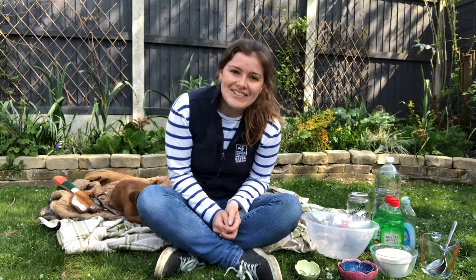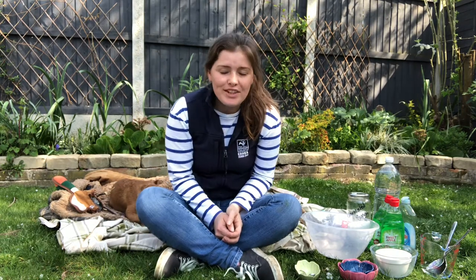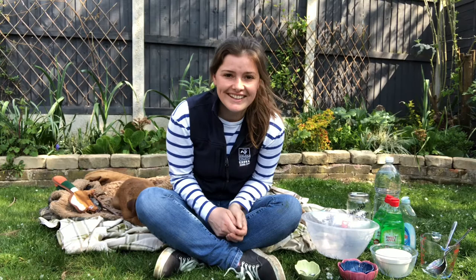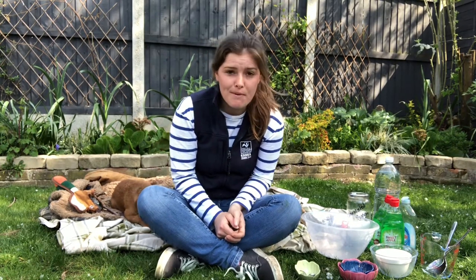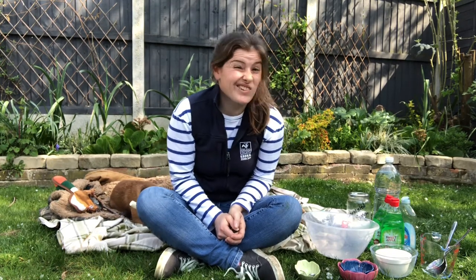Hello, it's Lucy here, outdoor learning officer based at Abbottal Farm. Today we are going to have a go at making bubbles and we're also going to be talking about wildlife that creates bubbles. If you don't have any bubble mixture, I'm going to try and have a go at making my own bubble mixture and also have a go at making a bubble wand or bubble sticks.